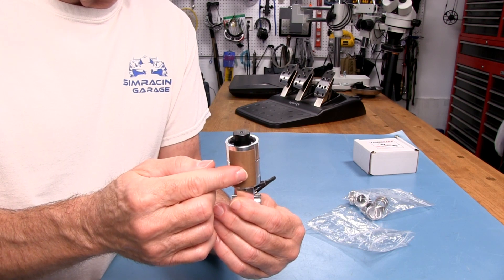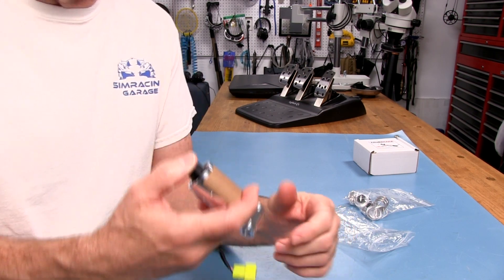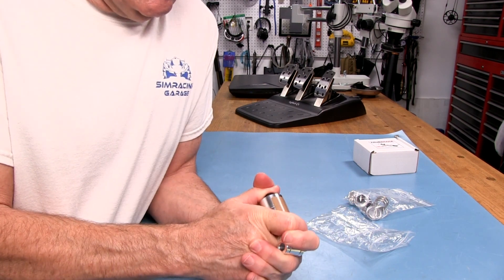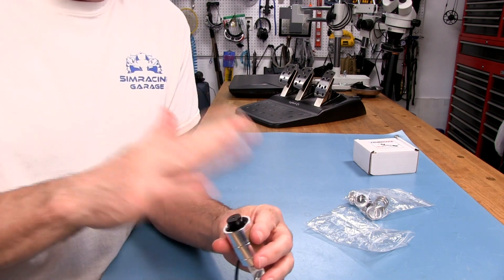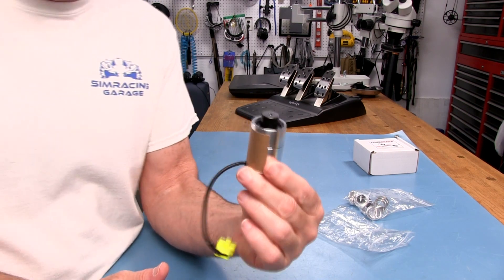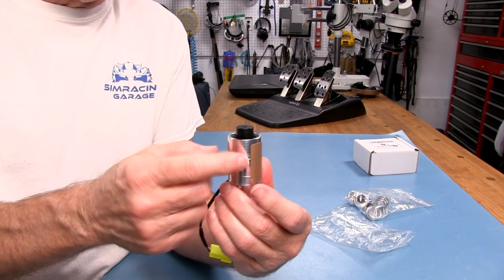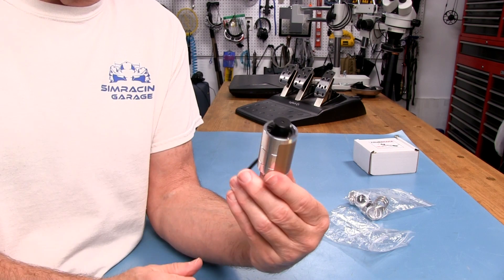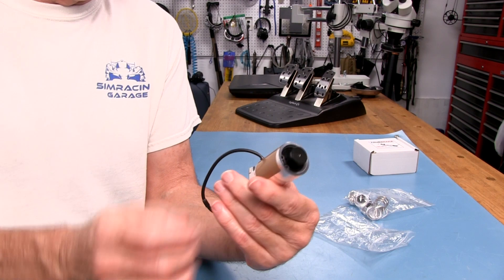This uses a very, very stiff spring inside. It's really hard to push. You'd think you were pushing a load cell, in all practical purposes — I'm putting my thumbs on it and can barely move it. It's a very sensitive linear position sensor, so it doesn't take much movement to give you the range you need to accurately brake your car, repeatedly and consistently.